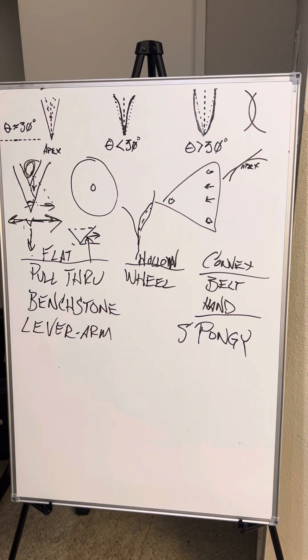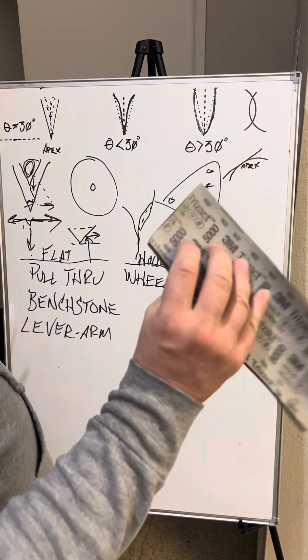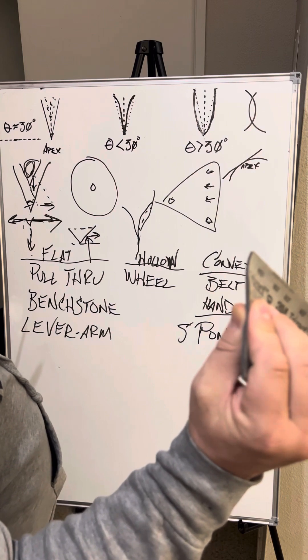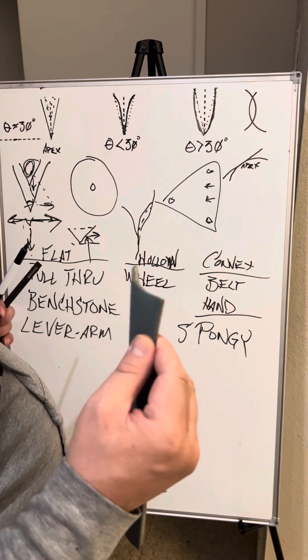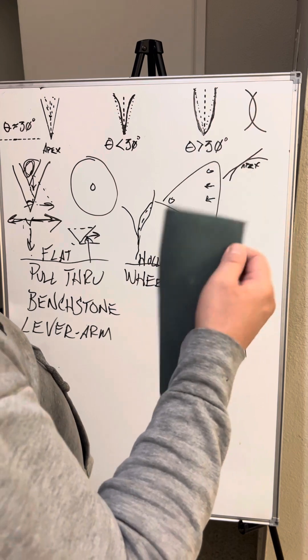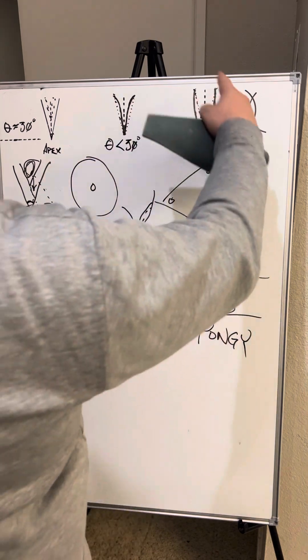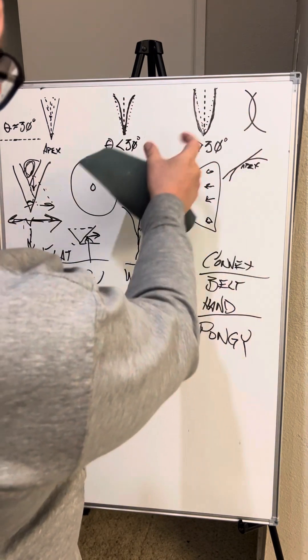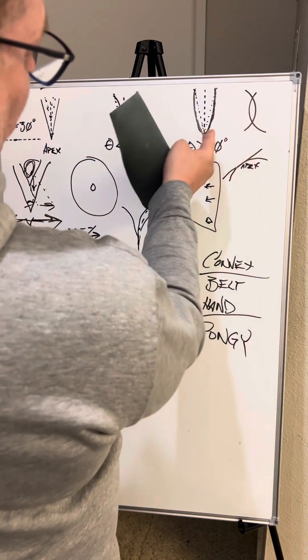By 'spongy' I mean something like Trizact sandpaper that has a foam squishiness giving a fairly constant level of resistance — like a spring that gets a little tougher as you compress it. That constant squish allows you to get a bit of convex, much like how a belt bends around with a certain amount of stretchiness — it can only stretch so far, so as it starts to stretch further away from flat it gets harder to deflect.